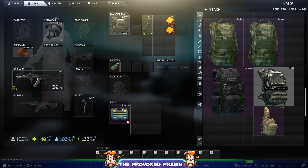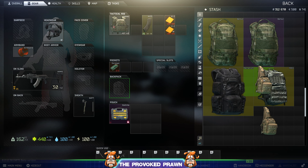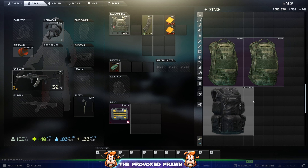Hello, Prawn here, and did you know that you can manage your stash in interesting ways in Tarkov? Your stash is obviously limited and can be a problem, but one of the things that you can do to save space is you can actually put bags inside of other bags.